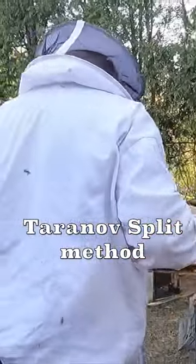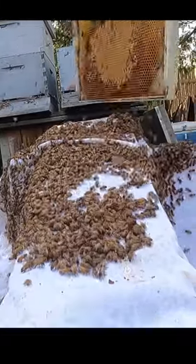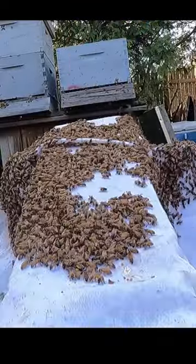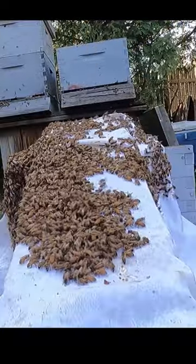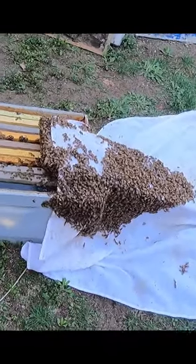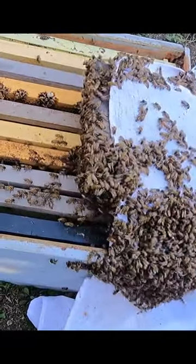I think I'm going to give them this one too. It forms into a ball. Looks like some of them are already going into the new hide.